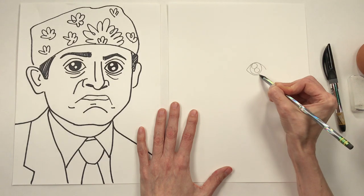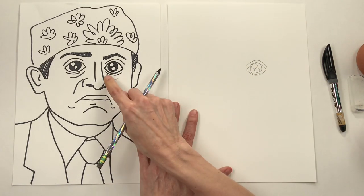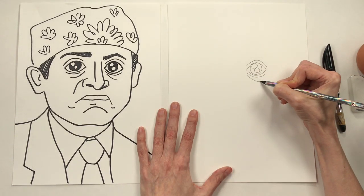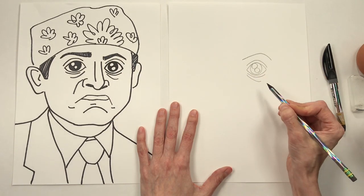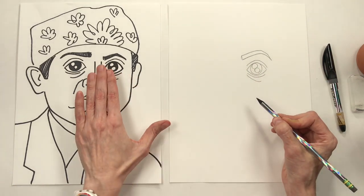Now I'm drawing a curved line at the top and then at the bottom for the eyeball itself. And let's be honest, Prison Mike has seen some things and he's got some wrinkles around those eyes and maybe some bags too. But that eyebrow is on fleek, y'all, and he's not playing. Go ahead and draw that in and you can add a bit of color later on with a marker.